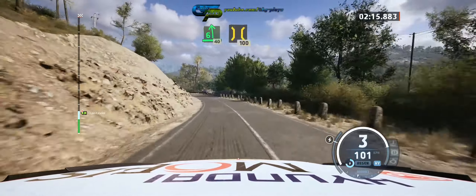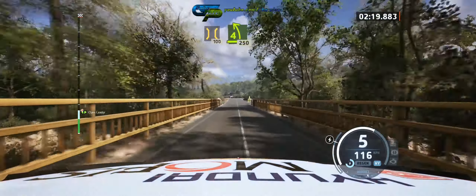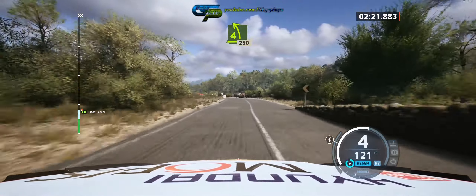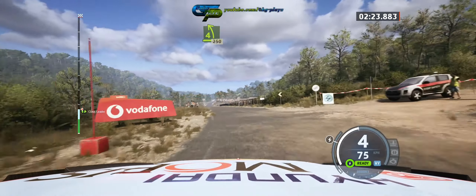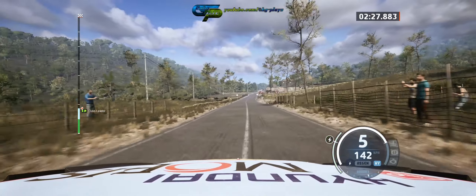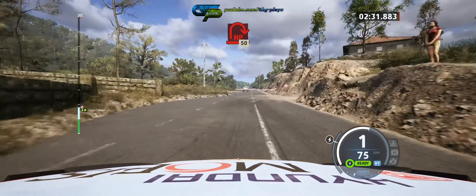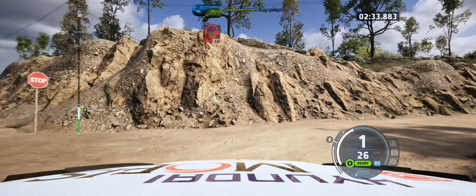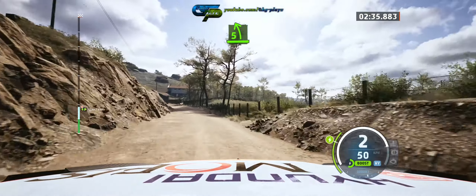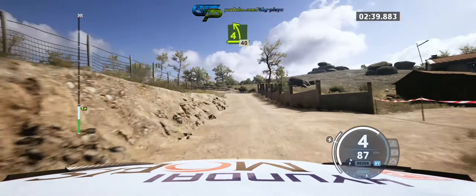40. Bridge, slowing, 100. Four left, past junction, 250. Turn pyramid right, unseen, onto gravel. 50. Five left, open slow. Tightens four, over crest, 40.